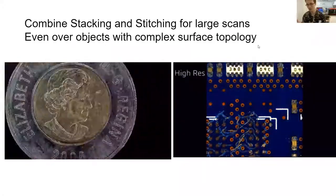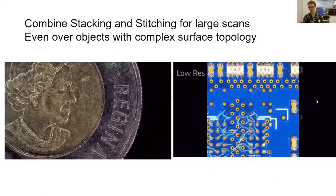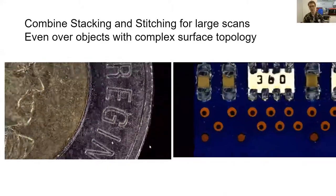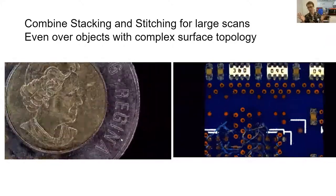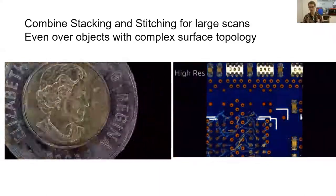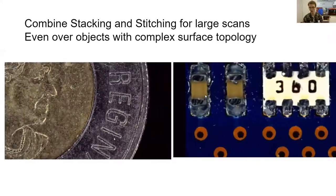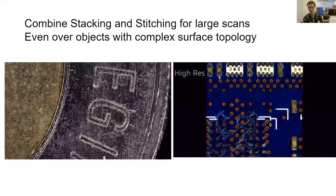Now that I've shown stacking and stitching separately, I've started combining the two. Here we have relatively large objects where we can zoom in very close and get the full view of the object too — the best of all worlds: a large field of view, high resolution, and everything in focus. So for example, this RAM chip — we can get all the way into looking at the flakes of solder on the individual surface-mounted components.